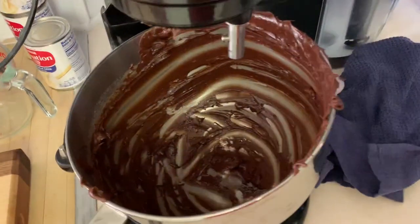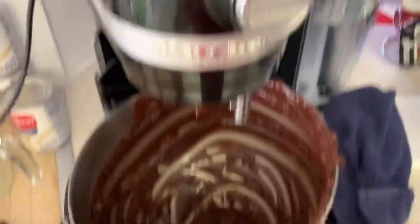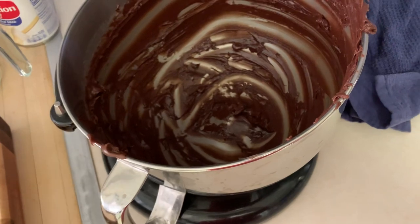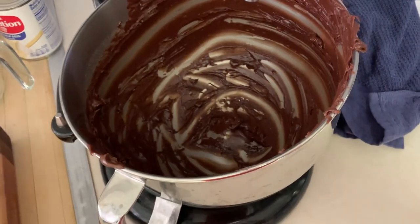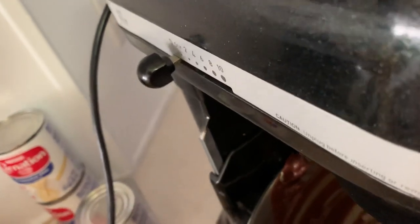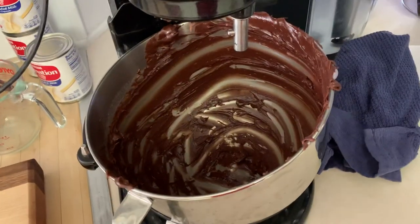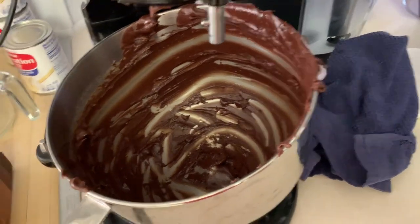I use a really powerful KitchenAid mixer. They have two or three different sizes, different power levels. You have to have the pretty powerful one — I think it's 1500 watts, though I'm not sure. Anyways, it's like a commercial one. You don't have to have it, but it mixes up better.